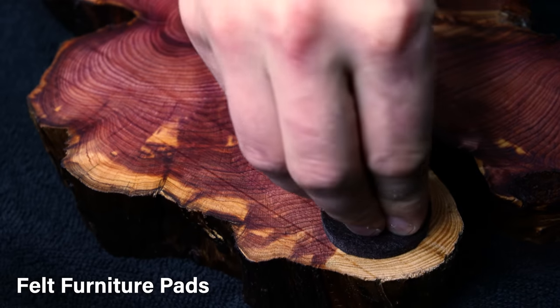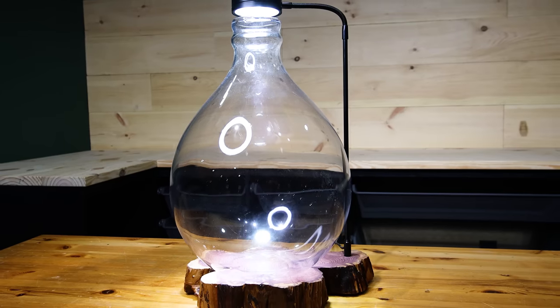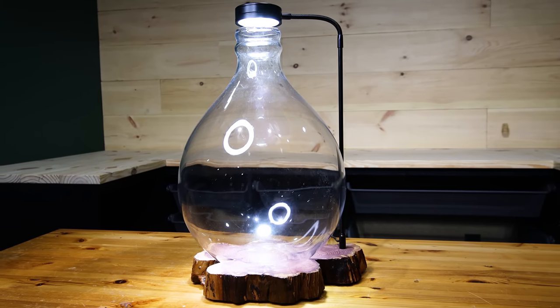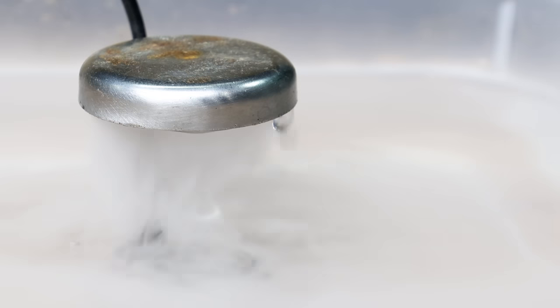I put felt pads on the bottom to protect the countertop, reattached the light, and it looked great. I intended for the whole design to center around this container — it was going to include a pump for waterfalls, a mist maker, and much more.